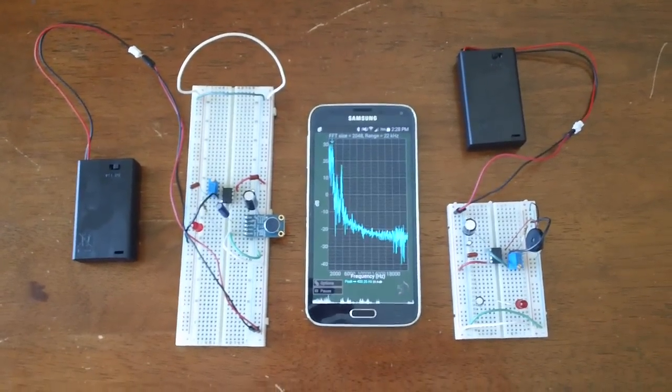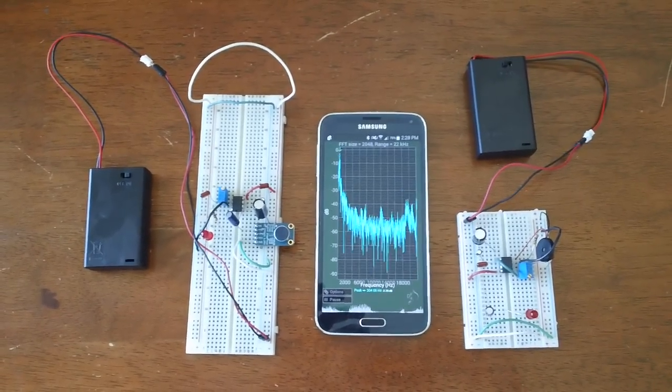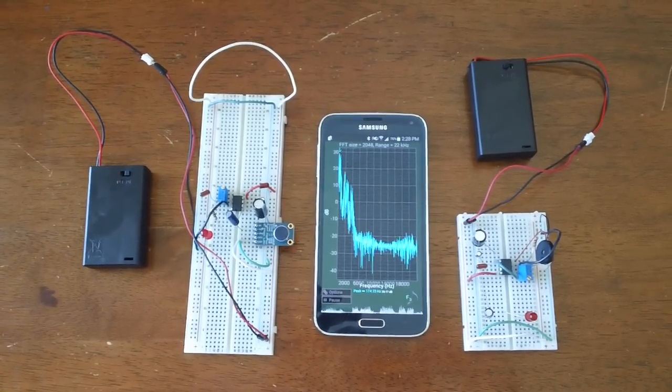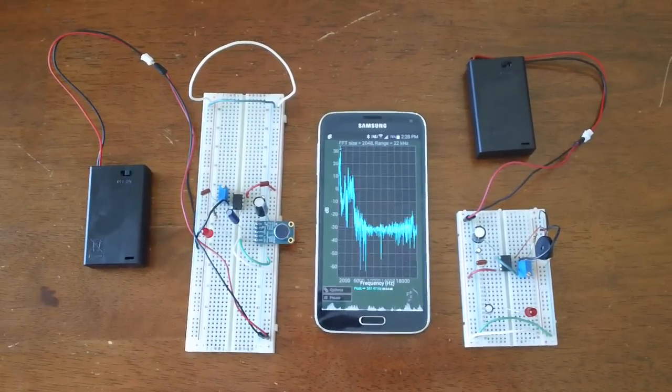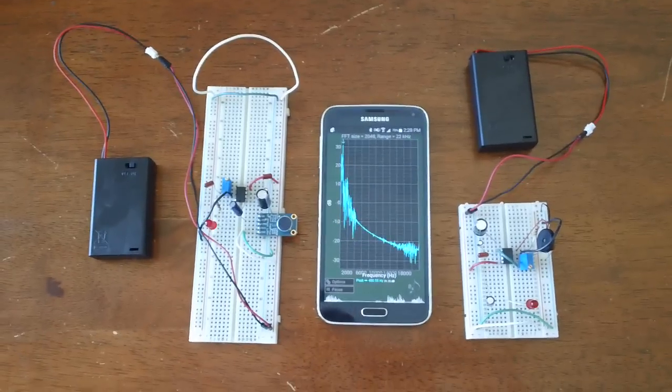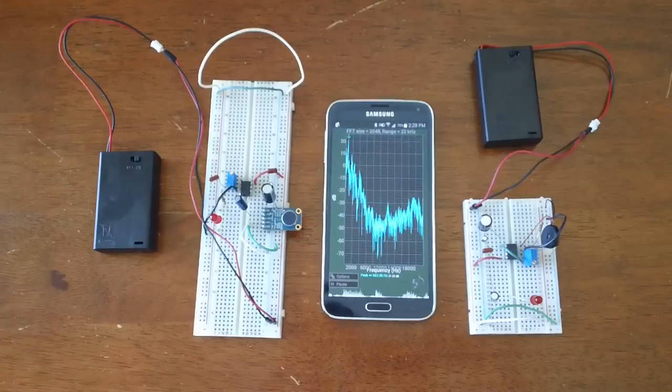I'm doing a proof of concept of wireless wires. I have here created a receiver and transmitter. In the final device, I'm hoping to get these into just one package. Currently there are two, so I'm just testing out the chip that I've decided to use.